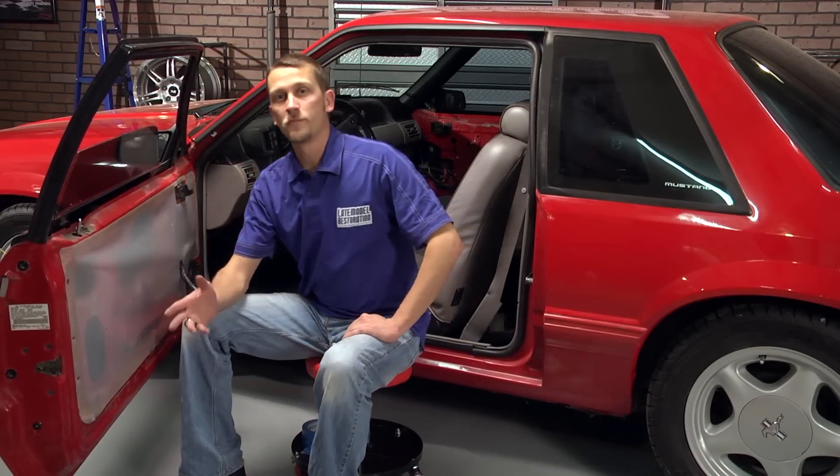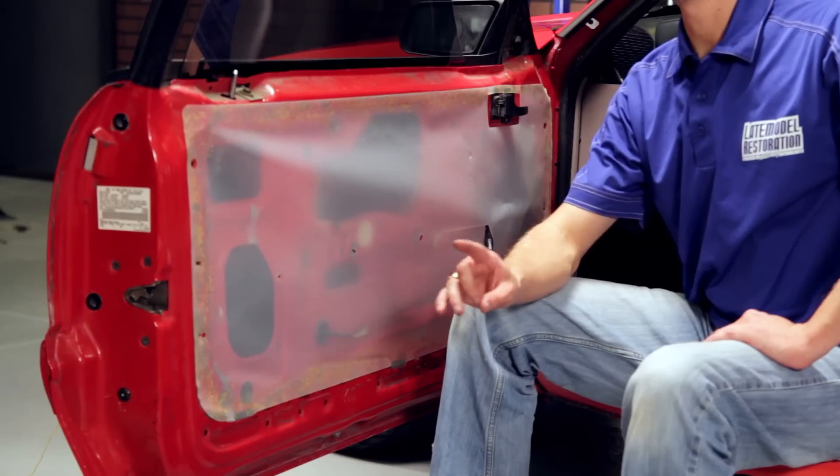Now your door panel is protected from moisture. You won't have to worry about it warping or being damaged from any rain, washing your car, anything like that. For more interior restoration videos, check out latemodelrestoration.com.